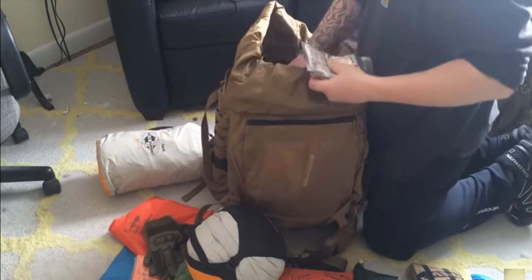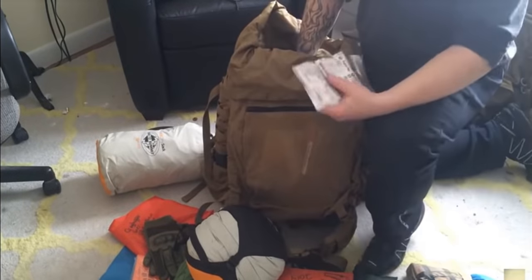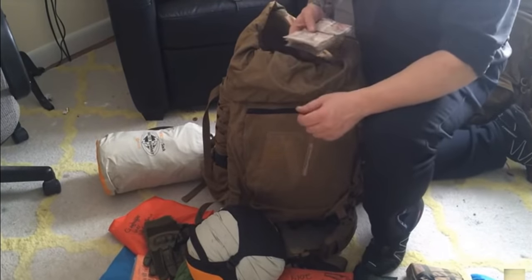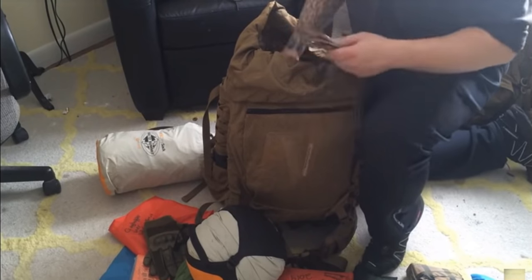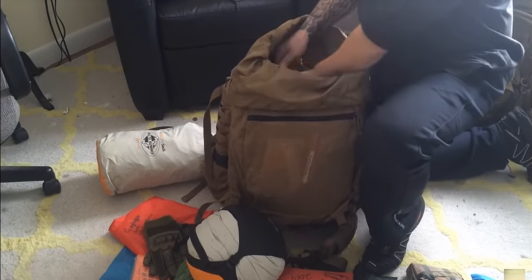If everything goes horribly wrong and you have to bug out, you're going to want to stay out of sight for a while — sustain yourself for a couple, three, five days until everything cools down, then you can start sneaking out to see what you can scavenge. Cigarettes, whiskey, and weed are all things you can trade.